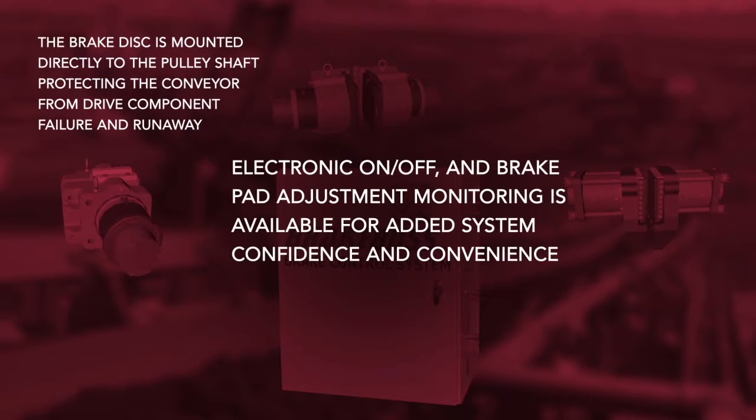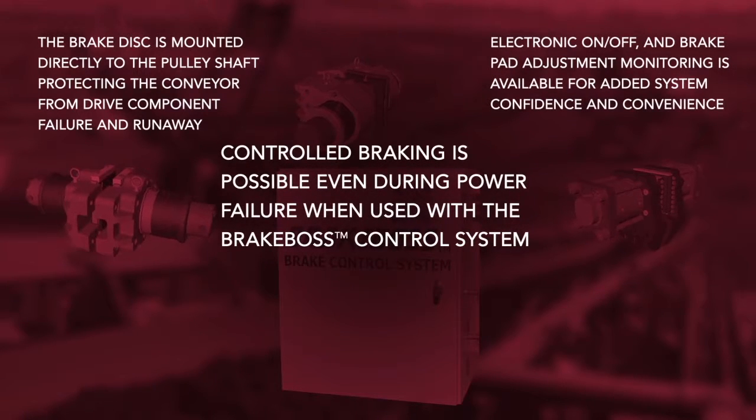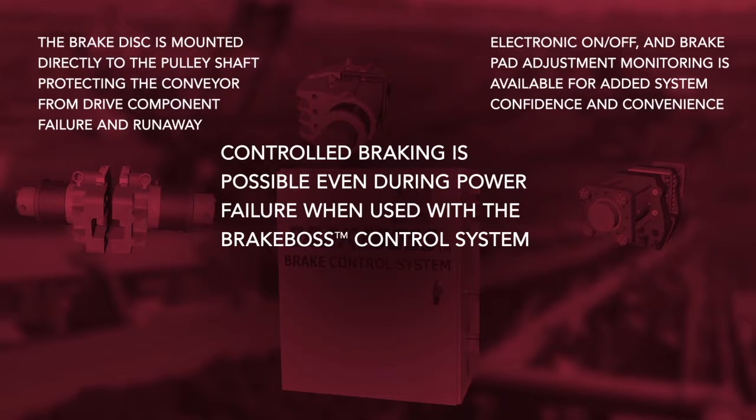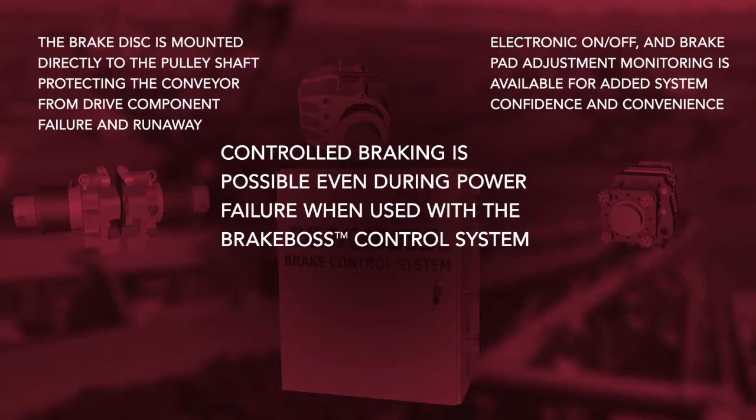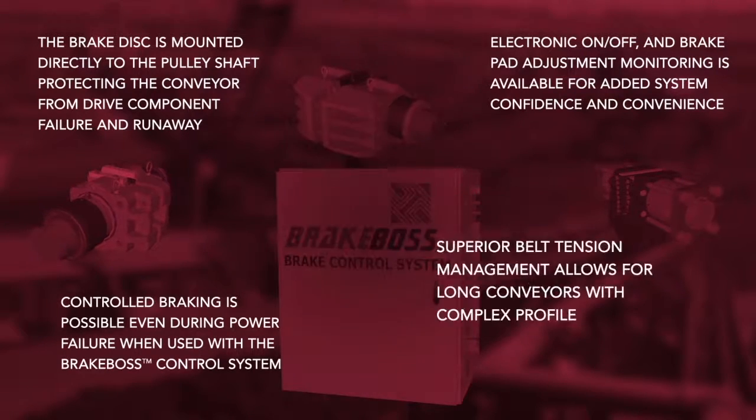Electronic on-off and brake pad adjustment monitoring is available for added system confidence and convenience. Controlled braking is possible even during power failure when used with the BrakeBoss control system. Superior belt tension management allows for long conveyors with any type of complex profile.